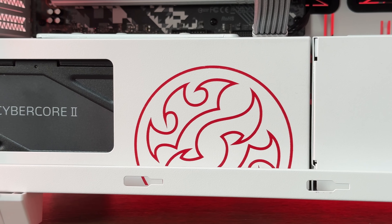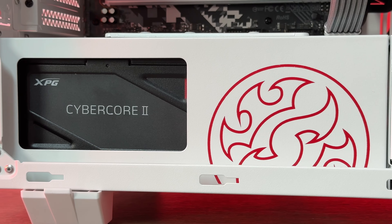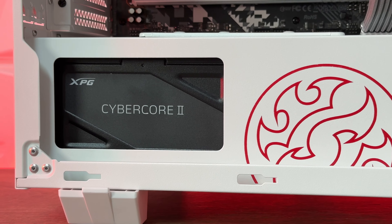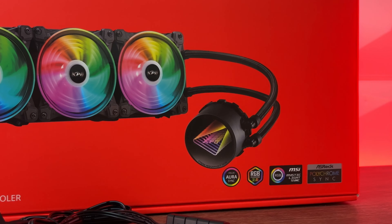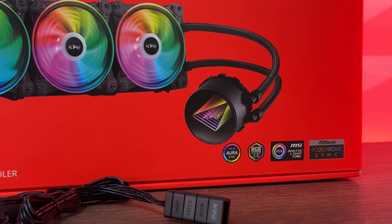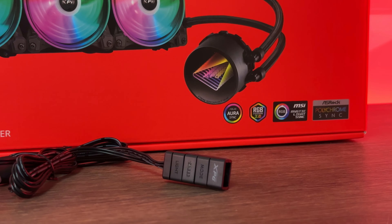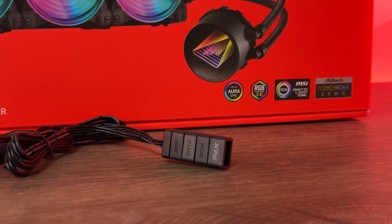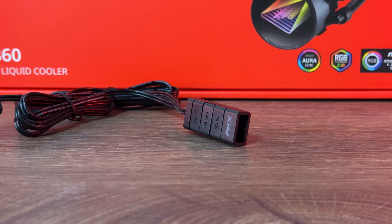Maximum fan noise is rated at 34 decibels, which is about three decibels higher than we're used to — we'll verify that. The connection type is PWM, and there's an external ARGB controller included for both the fans and the water pump. The three dual-ring 120mm ARGB fans are quite vibrant.